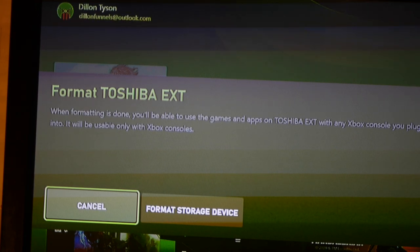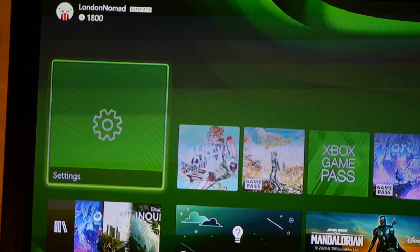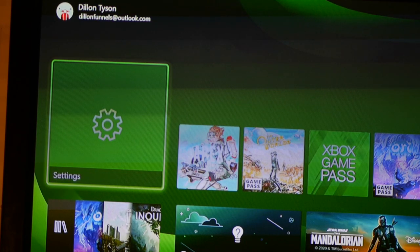I assume if I downloaded a couple of games on this and downgraded for whatever reason to Xbox One, I'd still be able to use it. So I'm going to hit format.